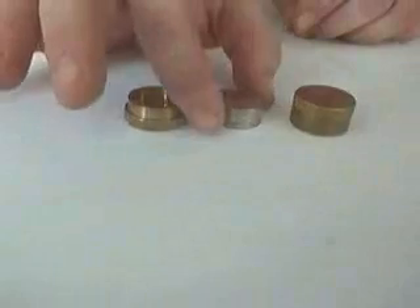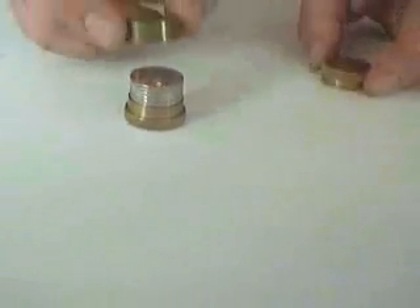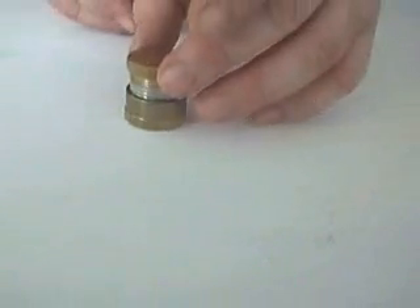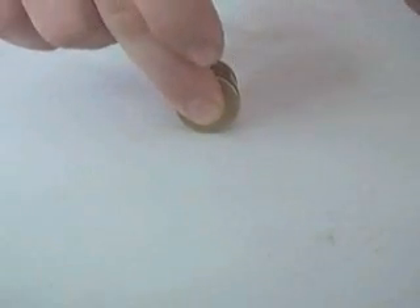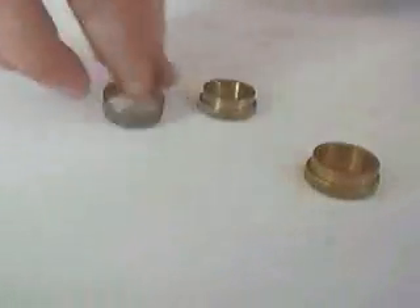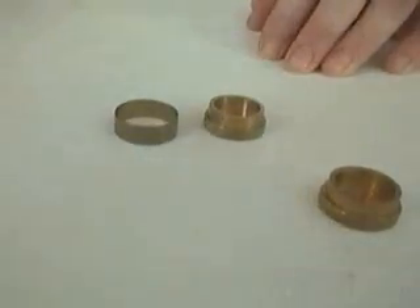Now, this last part is by far my favourite. Because you know the coins are there because you can see them, and you know the coins are there because you can hear them. So when the fingers snap, the ring does its work and the coins disappear. And the back here, that I have. Thank you.